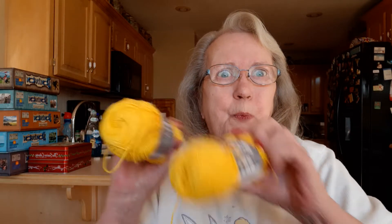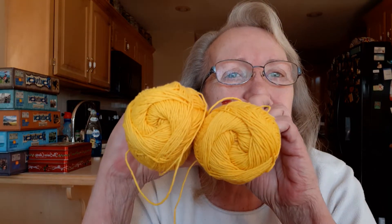Super duper! Look at how brilliant they are. That's gorgeous. Thank you, Sandy. That's so sweet.